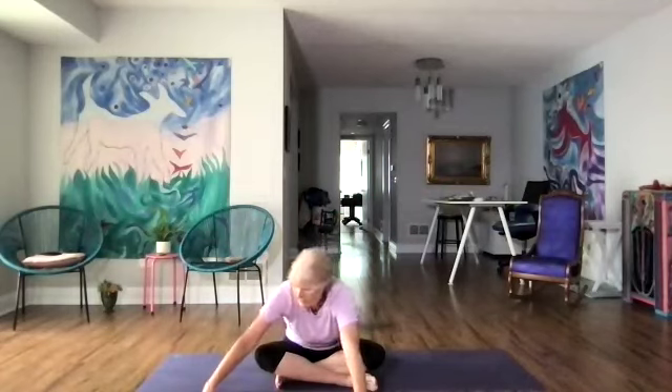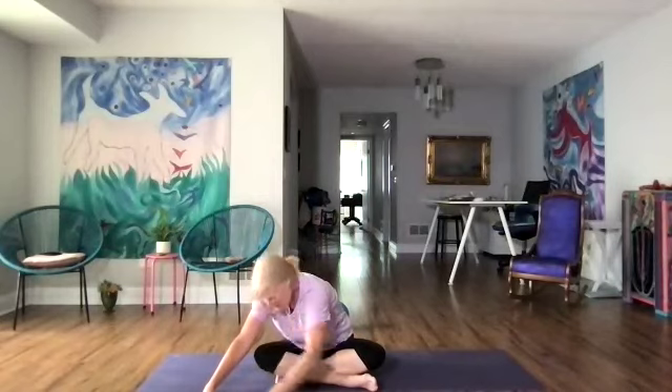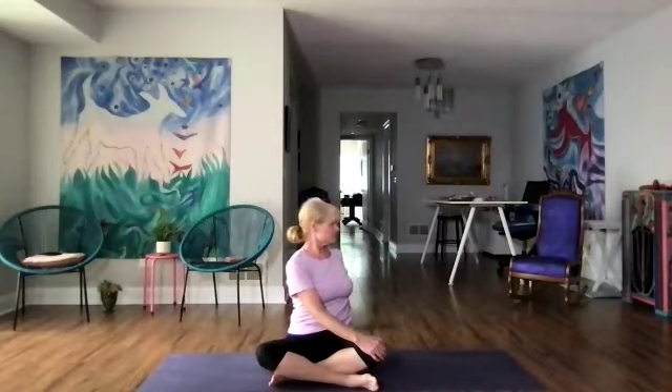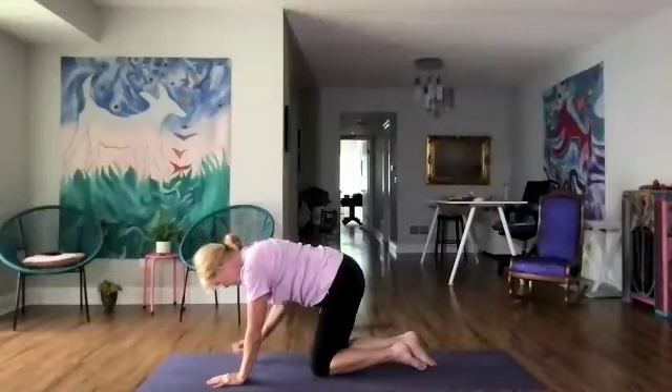Now we're going to walk our arms to the right, and then over to the left. Back to center — now sitting up, twisting the upper body to the right as we lengthen, bringing the navel to the spine. Let's go over to the left, and then to center.